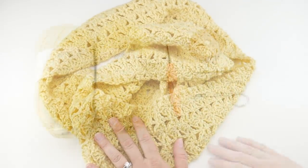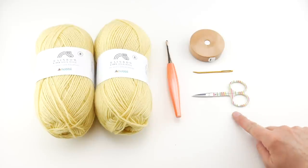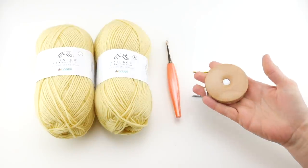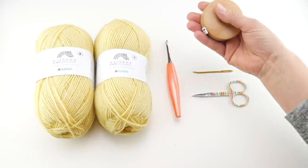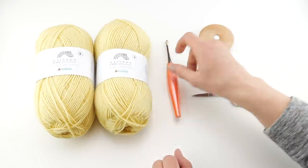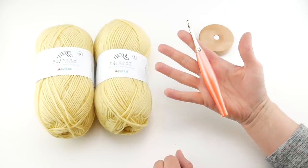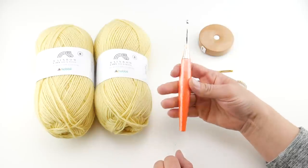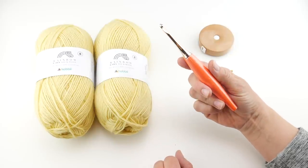For this project, you'll need a pair of scissors, a tapestry needle for weaving in your ends and seaming, and a tape measure to help you get the width and length that you want. I'll show you how to customize both of those things later on. We're going to be using a five millimeter H crochet hook — this is my Furls Odyssey in the Peach. I'll put the link down below with a coupon code if you'd like to get one.